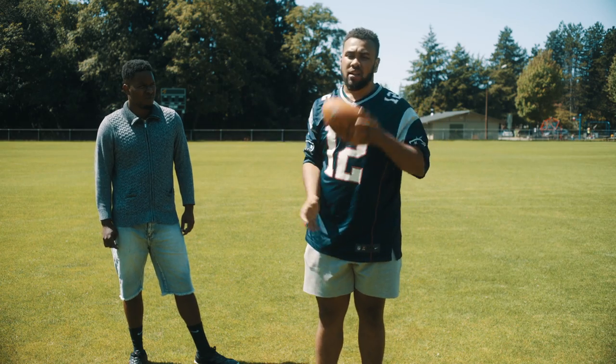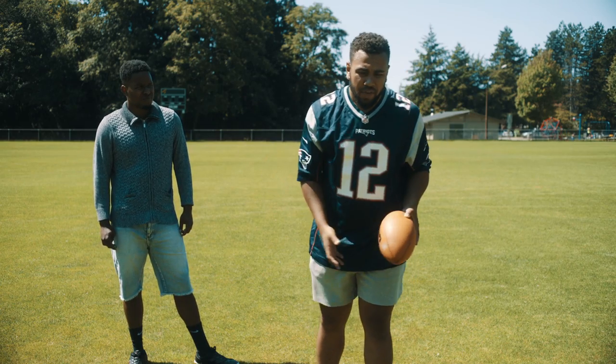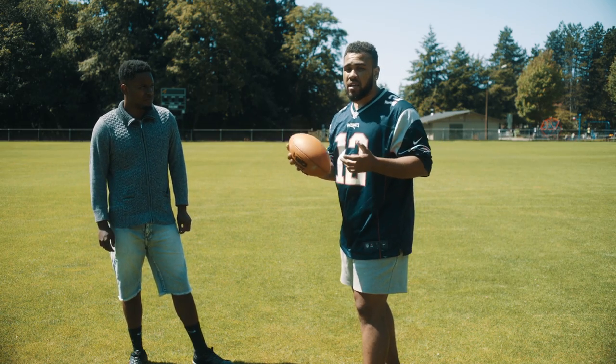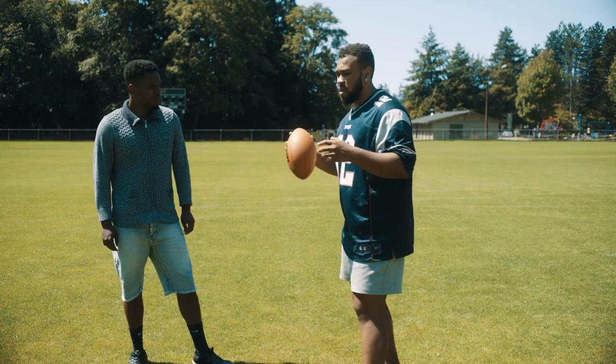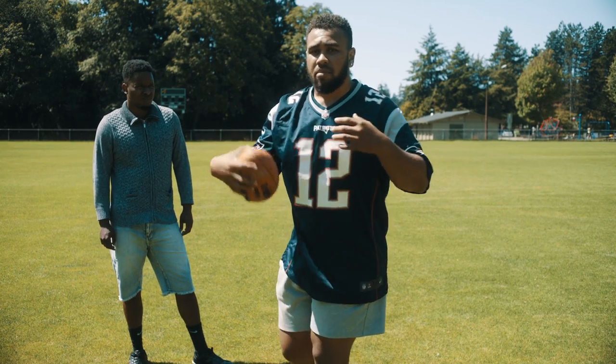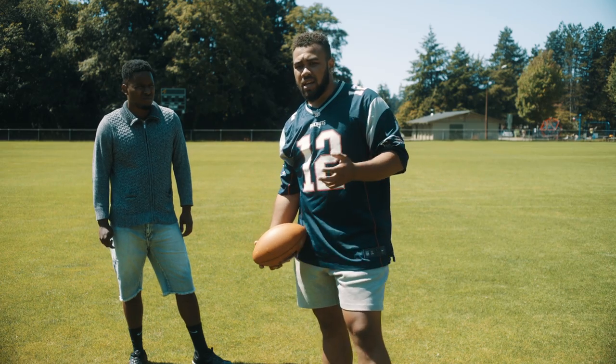Once we've done it facing one way and then the other way, we involve our feet. It's a crow hop or a shuffle, whichever you find easier, and depending on the distance you throw, you're going to work your feet towards your target, use all those fundamentals, and make the throw just like you would in a game.